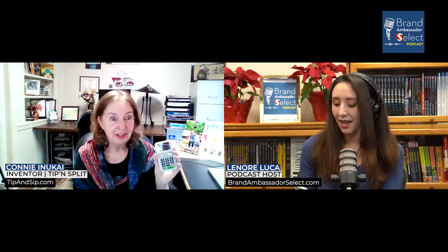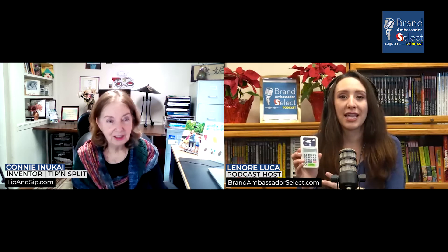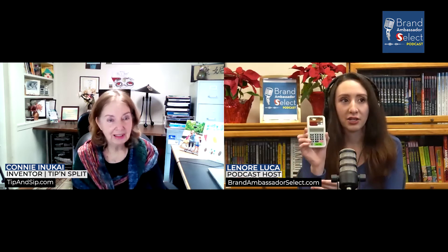My former husband helped me to make all the algorithms for this, to make it really easy to use. I like that it's simple enough — because when you have a regular calculator, you can do multiplication, division, percentages, all this other stuff that I don't need. This is solely for just your tip and to split it, so there are no other functions to get confused about.